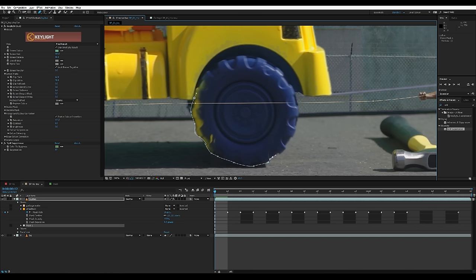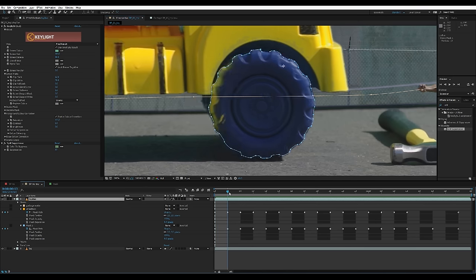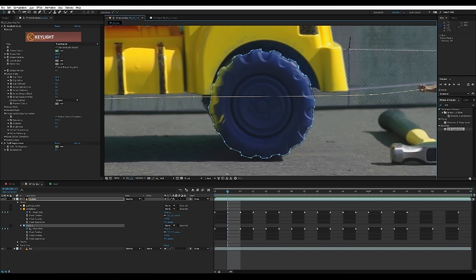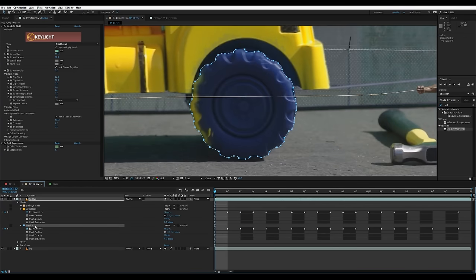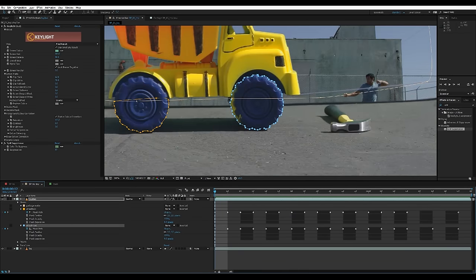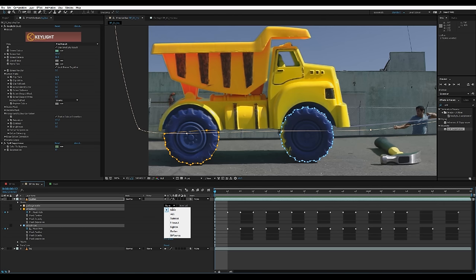One tip I recommend: trace out the whole wheel so that when you move it frame by frame you can just select the whole mask and rotate it as you go. After I'm done with the front wheel, I'm gonna go to mask three and name this 'wheel front.' Now we've successfully keyed and rotoed the majority of this toy bus, so I'm gonna select all three masks and for the options change them to add.